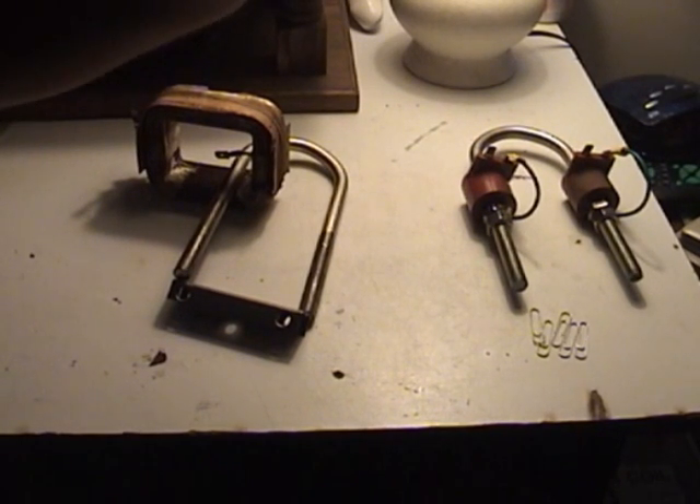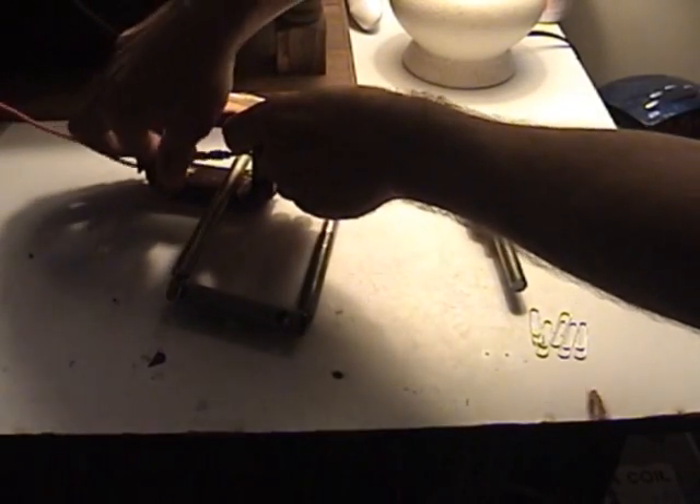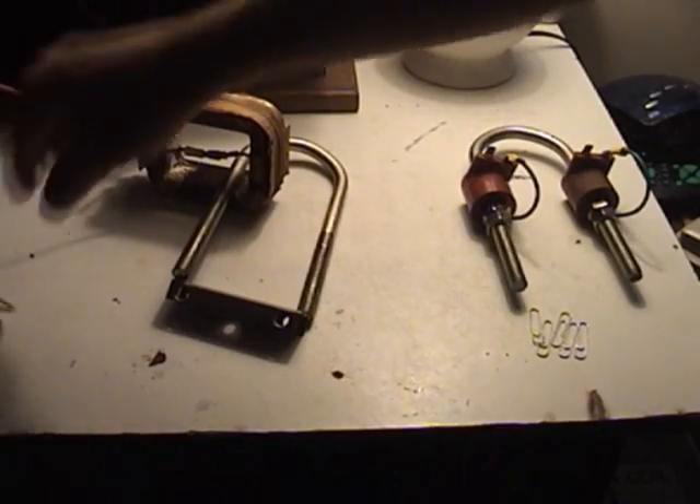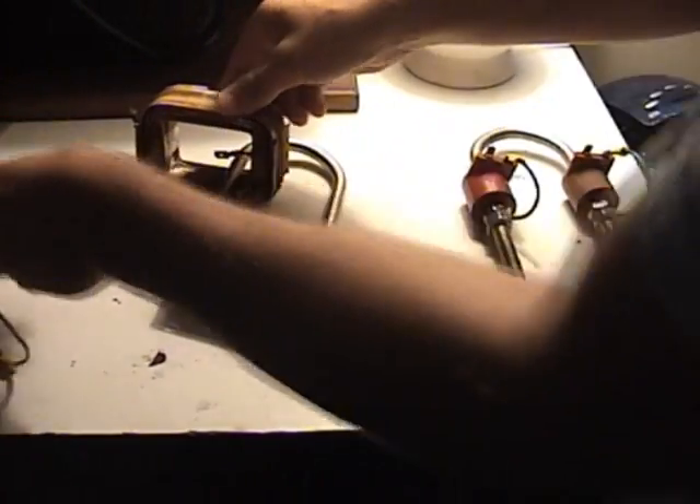So what I've done is take and make this. Basically what I'm going to do is make this U-bolt a magnet. Now what I've done is charge this up, and this is a magnet.